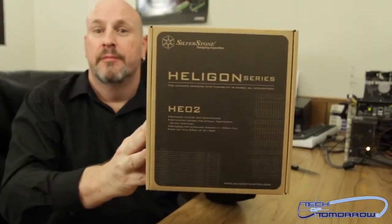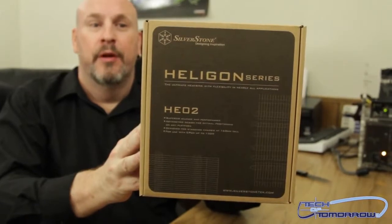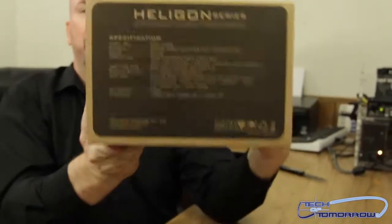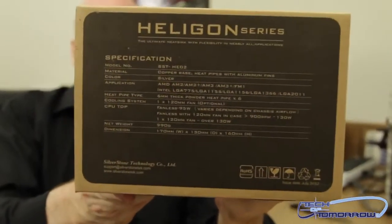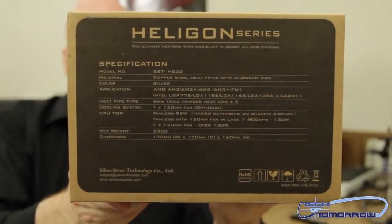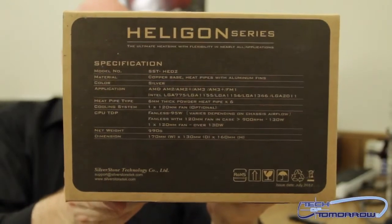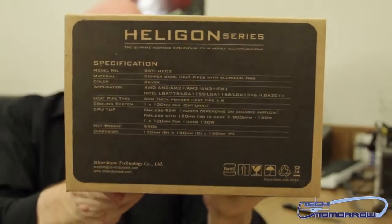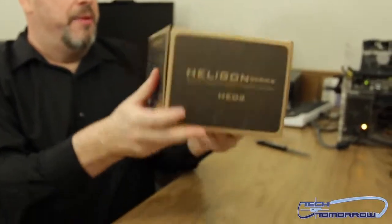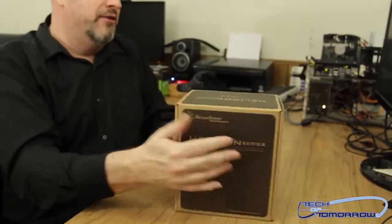So let's start out and just take a look at the box like usual. You guys can see that's the nice lovely front of the box. Flip it around — I'm going to have the camera freeze on this for a couple seconds. This is probably what you guys want to see most: these are all the specifications of the actual cooler. So you guys should get all that down. The only other thing on the box really worth looking at is nothing, so there's really nothing else worth looking at.